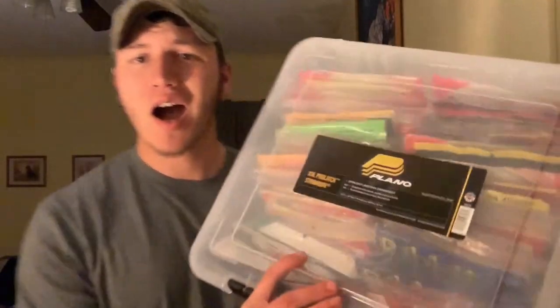What is up guys and welcome back. In this video I will be showing y'all how I organize my plastics. Stay tuned guys.